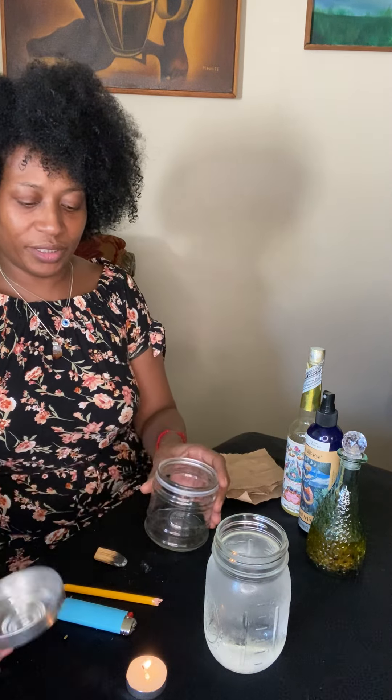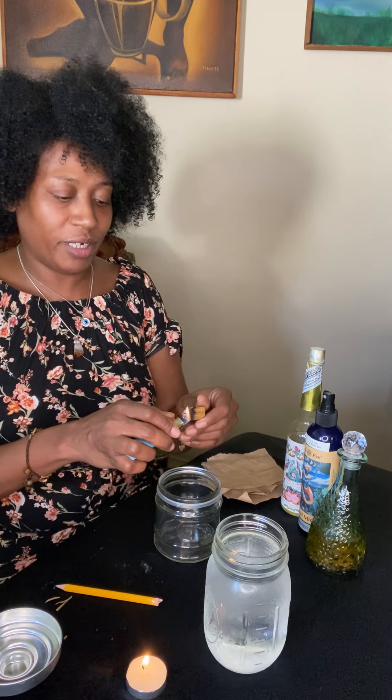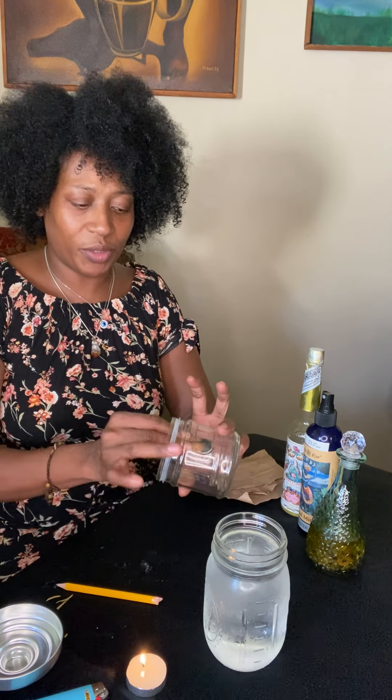Now that you've got all your squares, set those aside and go ahead and cleanse your jar. We're cleansing it from any negative intention — the people who made your glass might have been having a bad day, and glass holds energy. That energy can be trapped in your jar when you bring it home. This is why I tell people to cleanse everything they get. Take your smoke and smudge the glass, asking spirit to remove any negative energies. We want this jar to hold all good vibrations, so start speaking your intentions into that glass, asking spirit to bring in good energy and keep this jar safe, protected, and in high vibes.